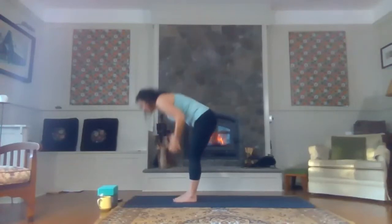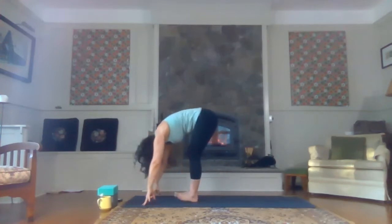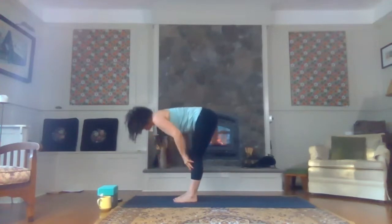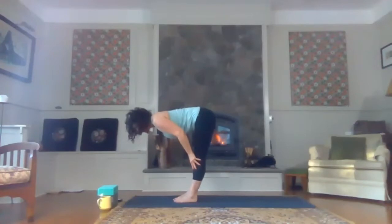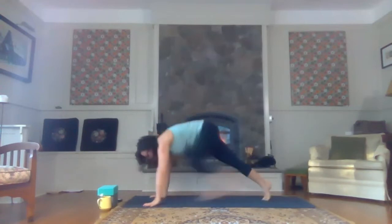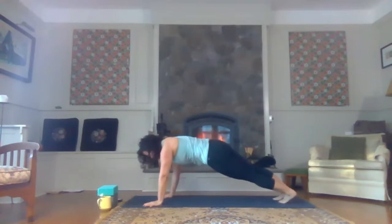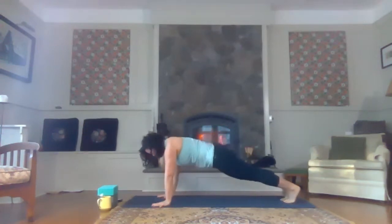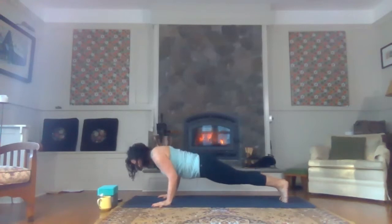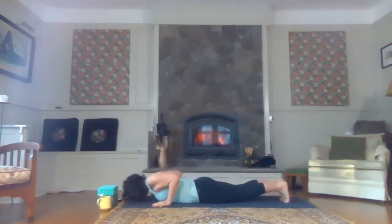Let's soften the knees and forward fold. Nice easy forward fold here. Don't halfway lift — fingertips come to the shins and we're going to reach the crown of the head forward. Find length in the spine here. As you exhale, soften the knees, plant the hands and step your feet one at a time back to the back of the mat, coming to a high plank pose. Inhale, shoulders forward and exhale, bend your elbows back towards the back of the mat and lower that whole body down onto the mat. Maintain your plank as you come down.